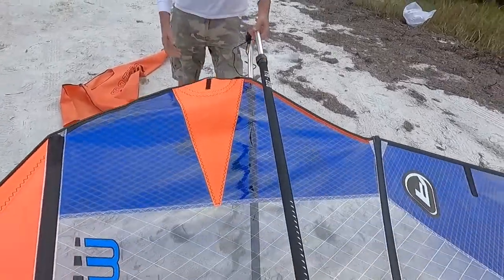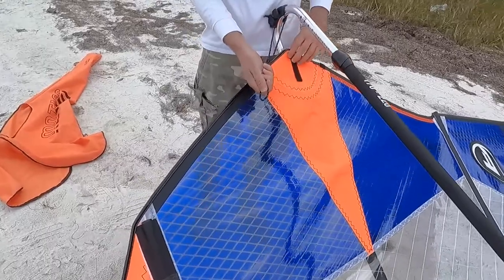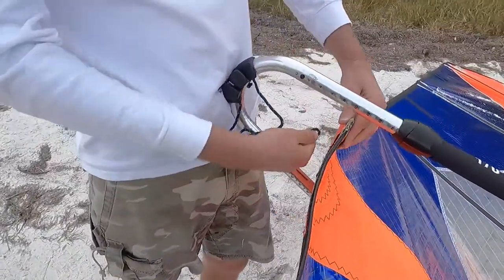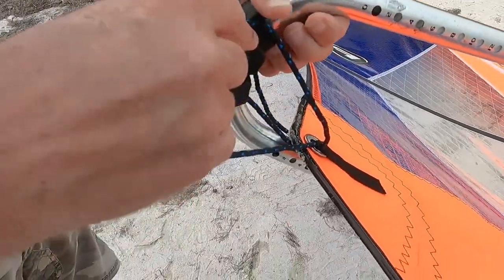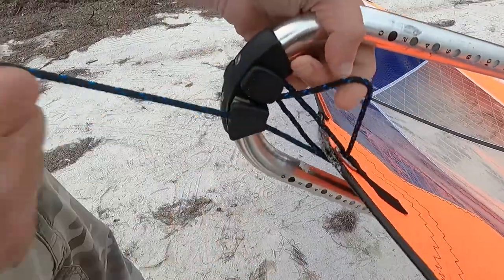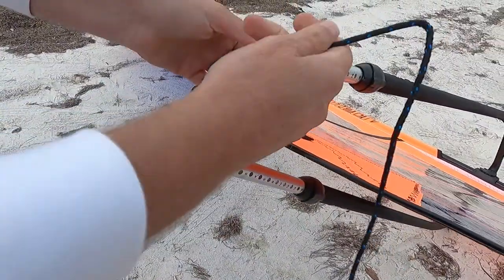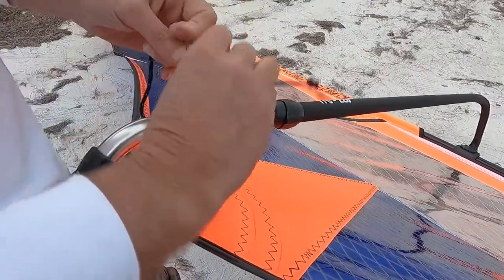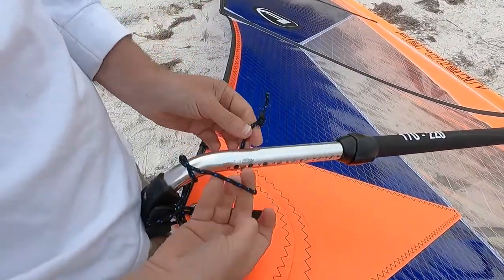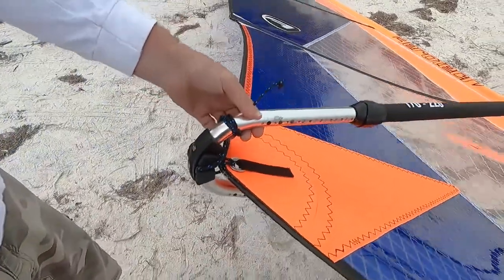Then we move to the outhaul. This is on a loop-and-go system, which is pretty slick — it comes through here, through the back side, and then you tighten the outhaul where it fits into the cleat. Then do a couple of wraps on the outhaul to secure it so it won't come loose.